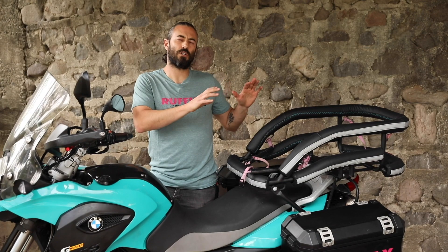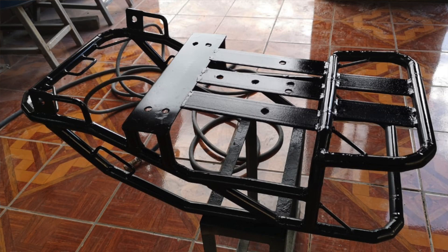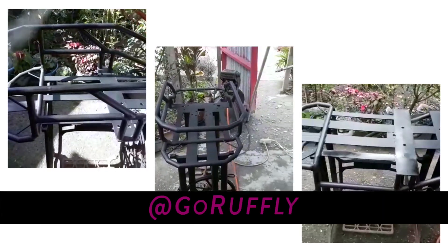Once we finish building your frame, we send it out to be polished and painted with a pre-catalyzed anti-corrosive automotive paint. For those of you who prefer it, a chrome finish is available, so ask us about it at goruffly.com.